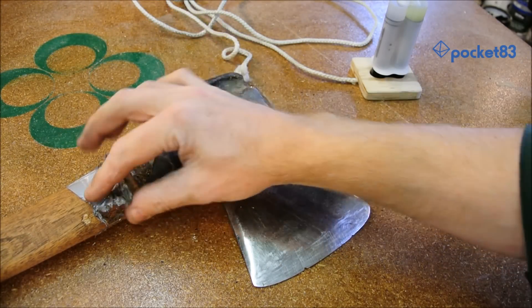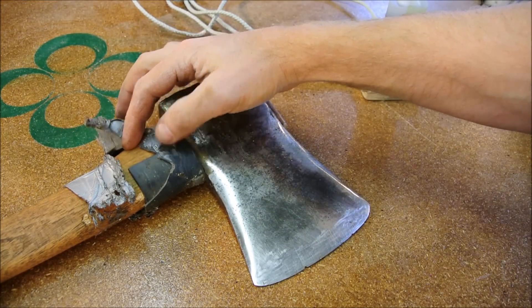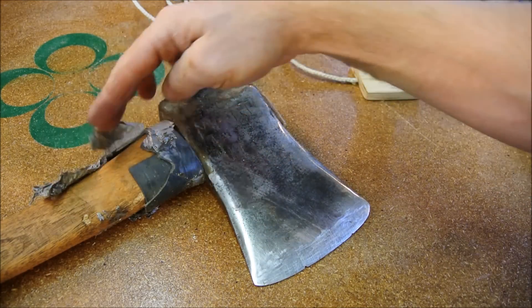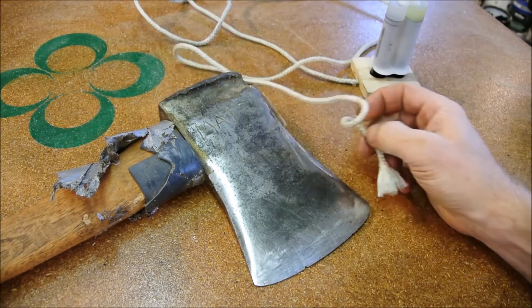This last guard I tried was just a piece of old PVC pipe that I used a heat gun to soften and then wrapped around it. It held up pretty well but a crushing blow ended its life. Let's jump right in and replace it.